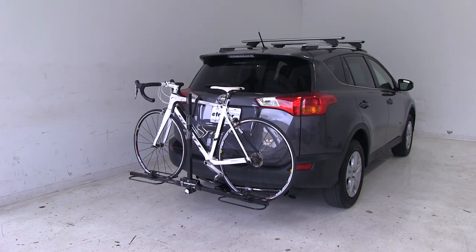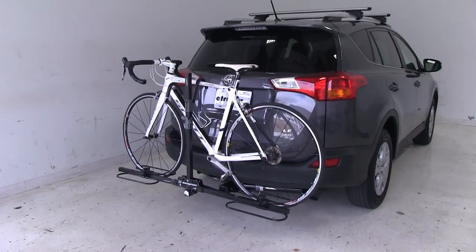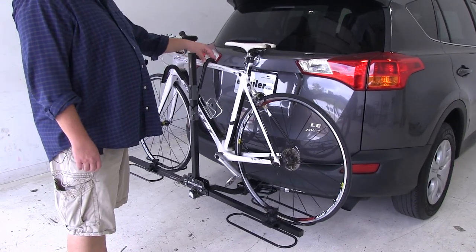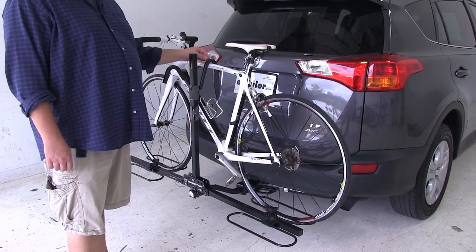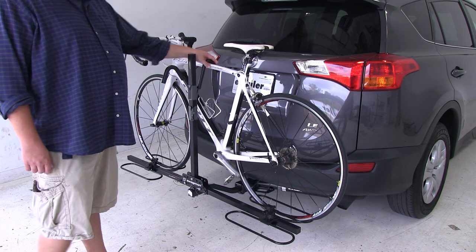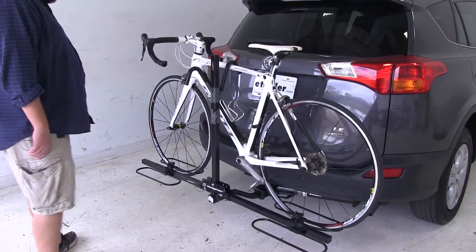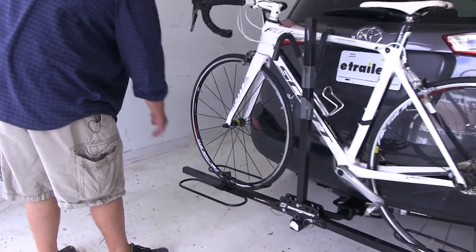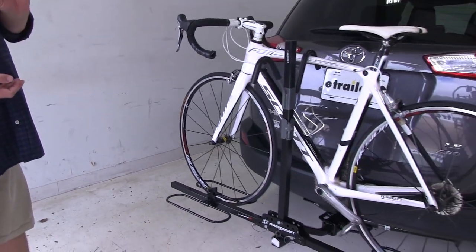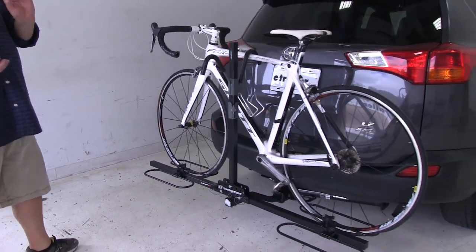We already have a bike installed, let's go ahead and take a closer look and show off some of the features. How the bike attaches to the rack, we're going to have one point of contact, and that's going to be this padded frame hook up at the top. The hook is padded so when you install your bike it won't get scratched up. We also have these adjustable wheel trays at the bottom here — you just loosen those up and they can move along the arms to aid with both loading as well as being able to fit different style and size bikes.